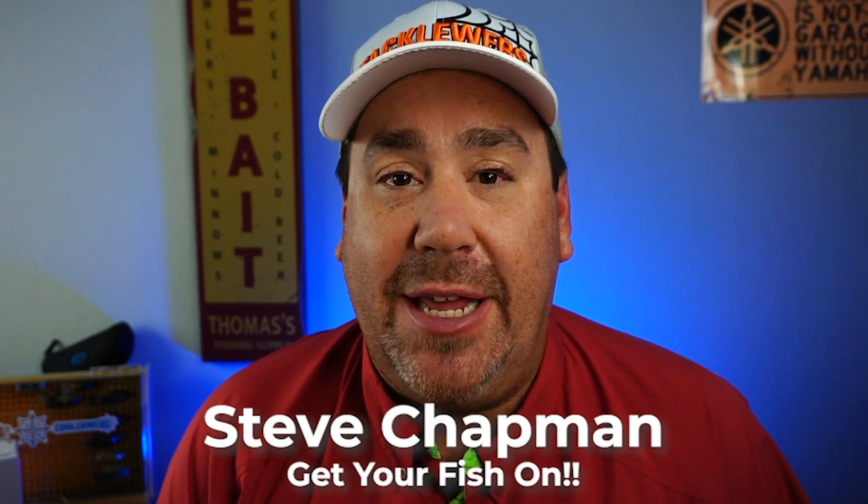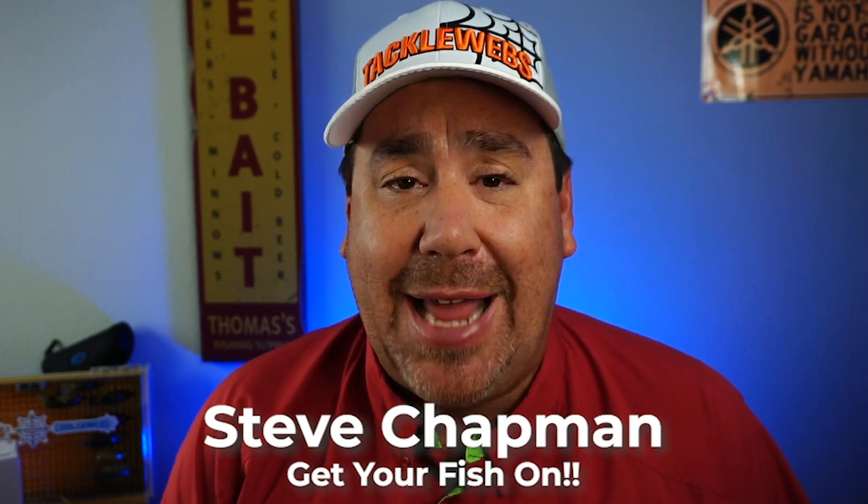Hey guys, welcome back to the channel. Welcome back to the vlog. If you're new to the channel, I'm Steve Chapman and today we're taking a closer look at a spectacular jerkbait — a suspending twitching jerkbait from Molex.